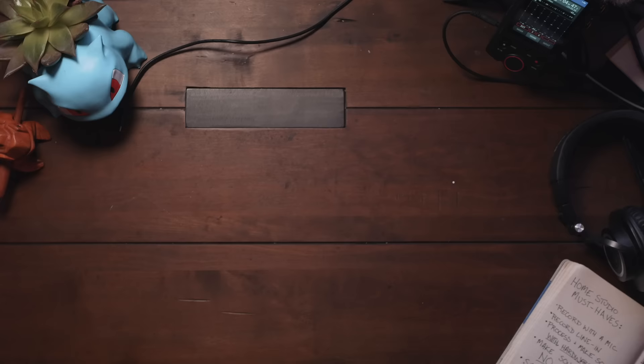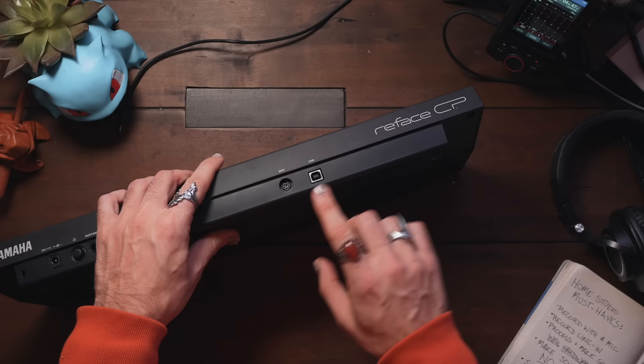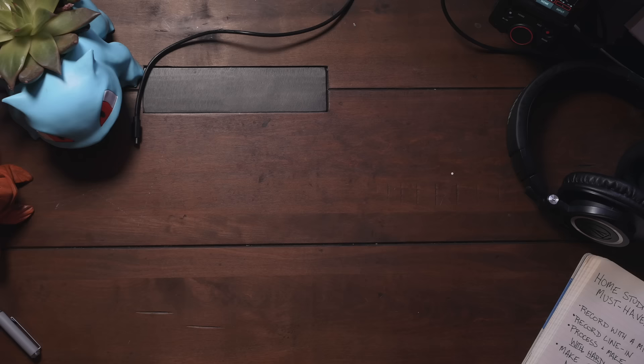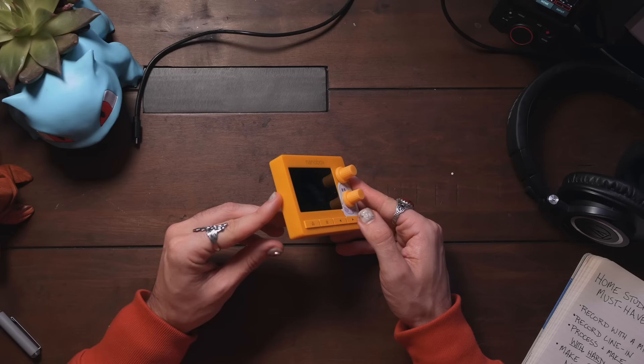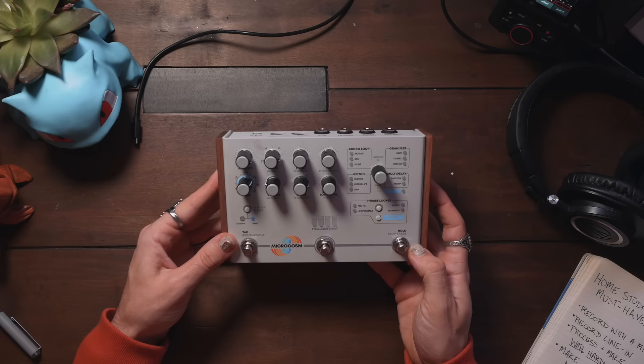I've got two instruments that I love. Number one is the Yamaha Reface CP — it's an electric piano with some beautiful sounds and lots of options for in and out, including MIDI in and out and USB, to use it as a USB MIDI controller. The next instrument is the Lemon Drop — I love this. It's a little granular synth that you can record audio into and import your own samples. You can make some beautiful sounds with this thing. But what if I want to process these sounds and make them sound super cool?